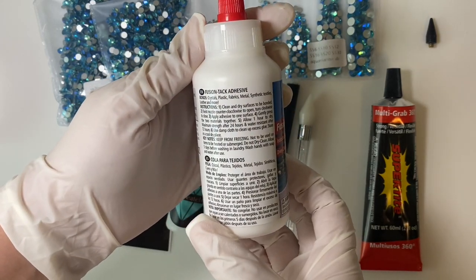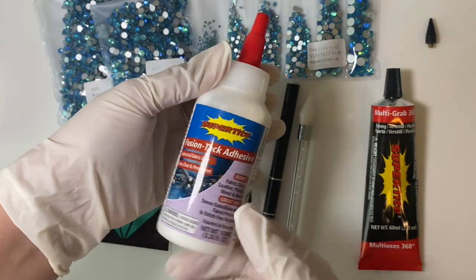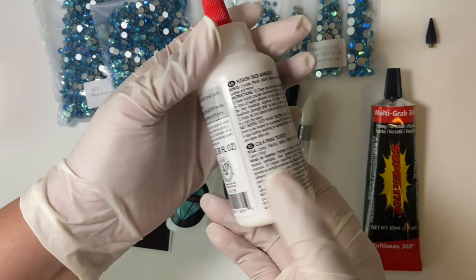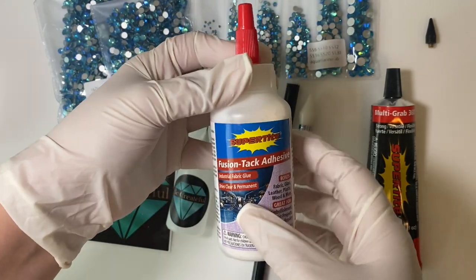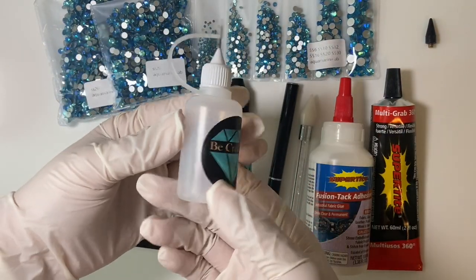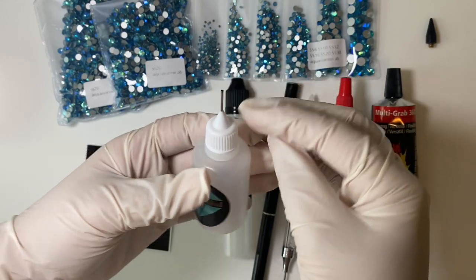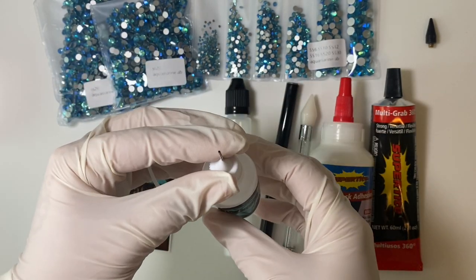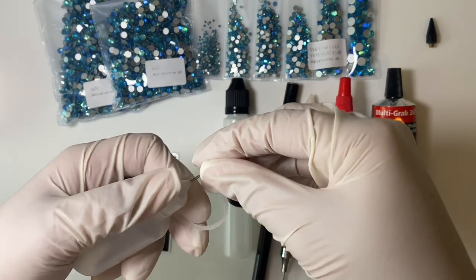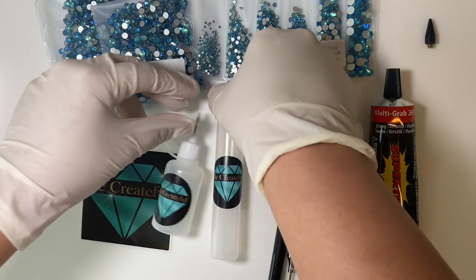It needs 24 hours to fully dry, and I like to let the cup sit a little bit longer — I'll wait about three to five days before I go ahead and wash it and start using it. What I like to do is put the glue into one of these dispensers. These are my favorite — you can fill the bottle up and it has a little precision tip, so it's super easy to glide around the cup. Whenever you're not using it, it has a little lid to keep the glue from clogging, and the best way to store it is upside down.